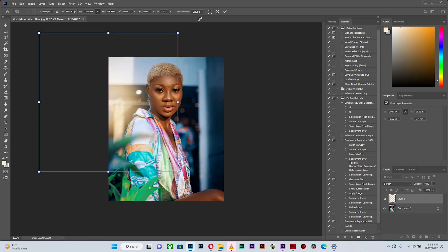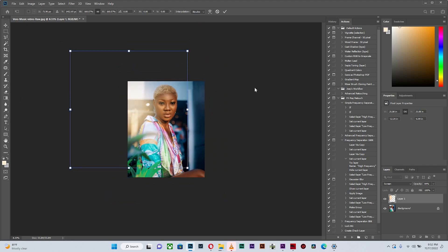I'll reduce my opacity from 100 down to somewhere around 85 — which looks quite good — and I can increase it if I want. The flare can actually touch your subject if it still looks good, as mine does. Basically, that's it. I've taken the image from how it looked before all the way to that, and that's how I create my flares to make them look a little bit more realistic.